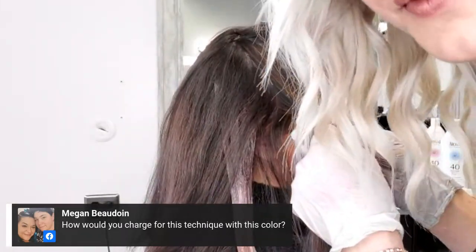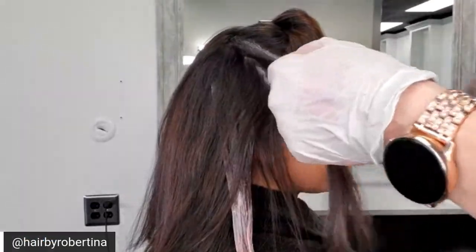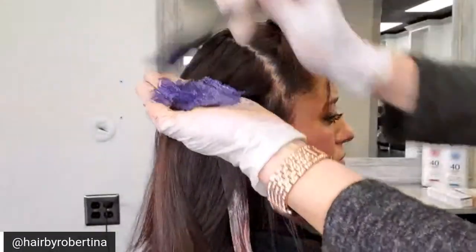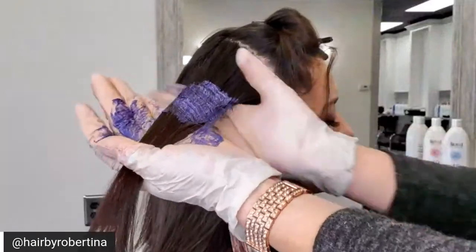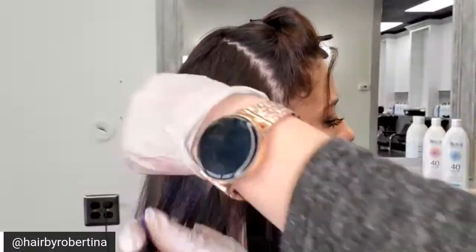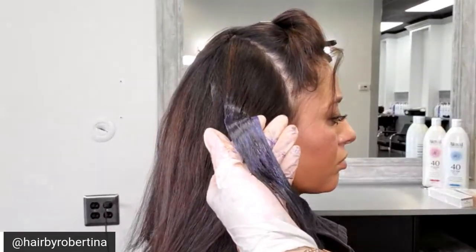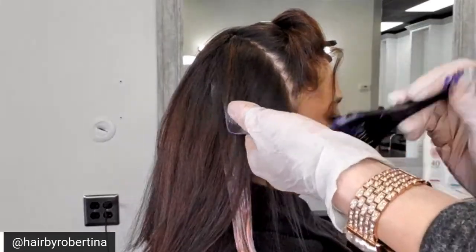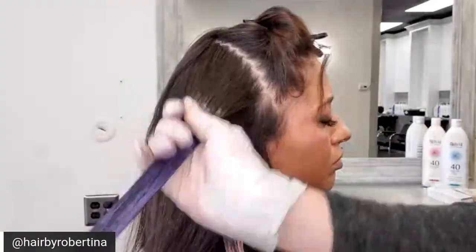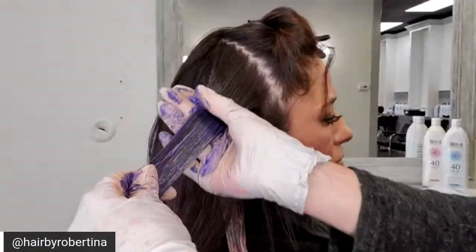How would you charge for this technique with this color? That's a tricky question. You have to base it off your area and clientele. What I recommend is, for any specialized technique, definitely charge more. This would absolutely be considered a form of balayage, so charge your balayage price. And don't undersell yourselves — make sure you're charging what you're worth.